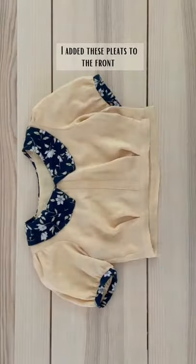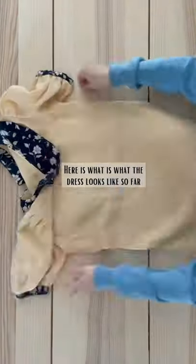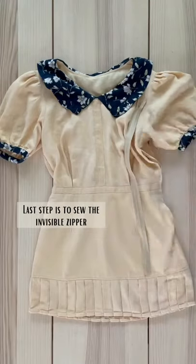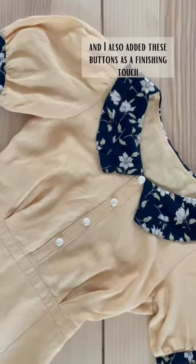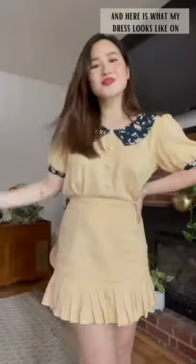I added these pleats to the front and I also sewed on this waistband. Then I pinned the skirt to the waistband and sewed them together. Here is what the dress looks like so far, and now I'm adding elastic to the back. Last step is to sew on the invisible zipper, and I also added these buttons as a finishing touch. I'm a little bit extra so I made my dog Daisy a matching dress as well, and here is what my dress looks like on.